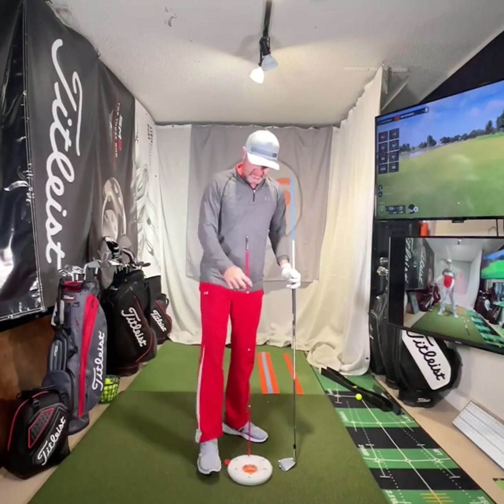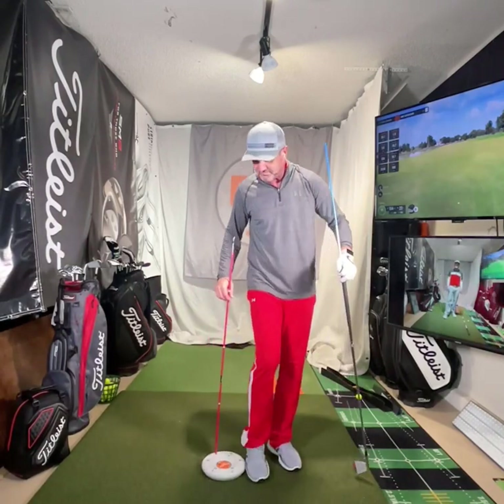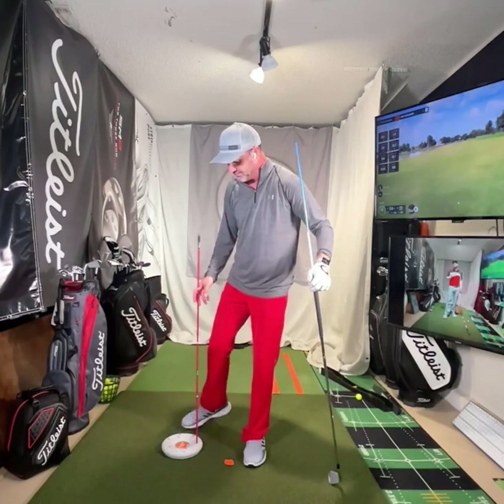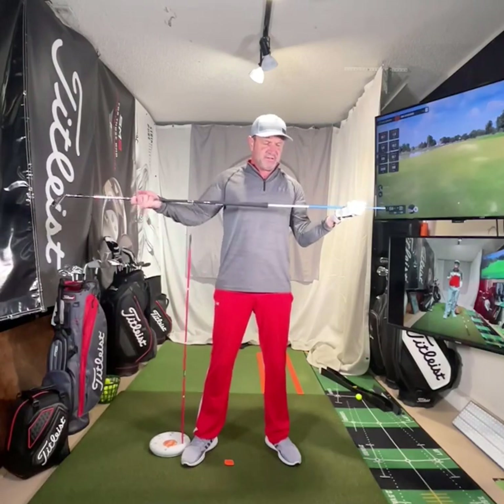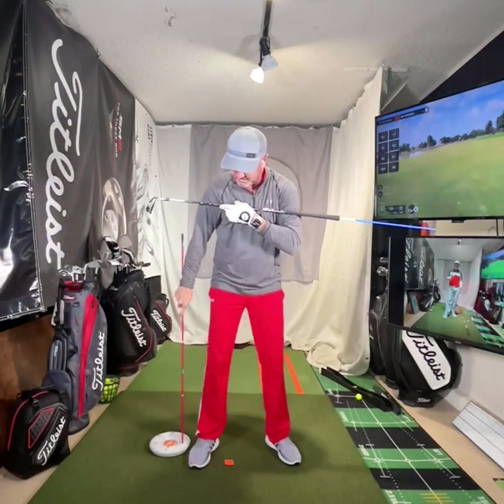I'm going to do some work with this here. You can shove an alignment stick in the ground, whatever you want to do, however you want to set this up. I have this on a Y Golf alignment disc. They're really cool. I just have an alignment stick come out of the end to help see where it goes, where this thing's pointed.